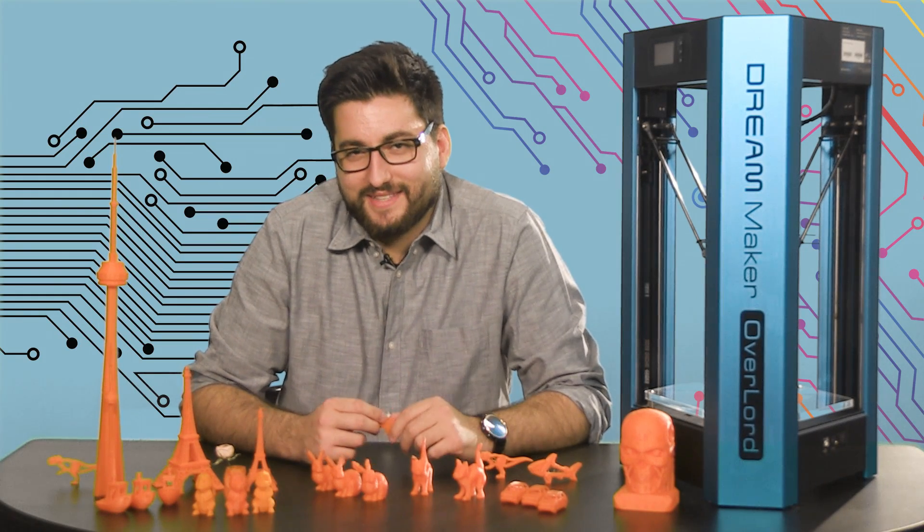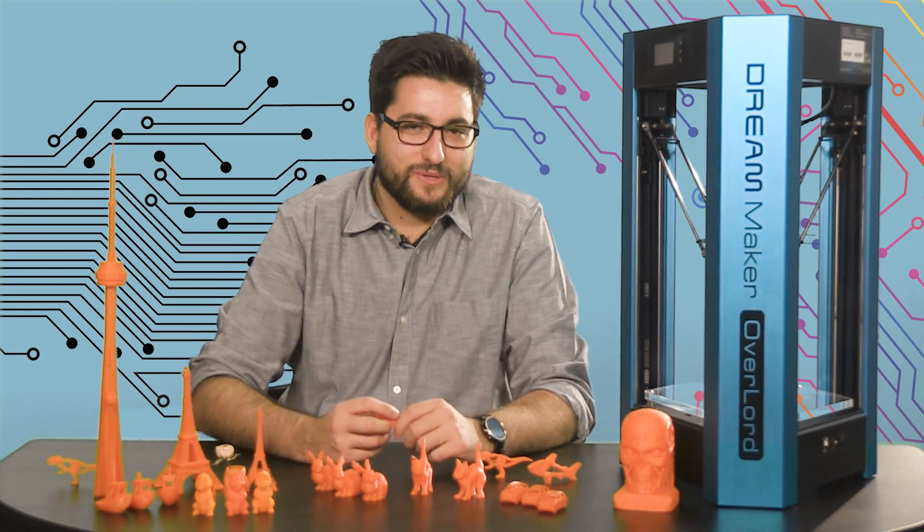Hello everyone, Alex Radu here, and this week on All Hands On Tech, I've got the DreamMaker Overlord 3D Printer.